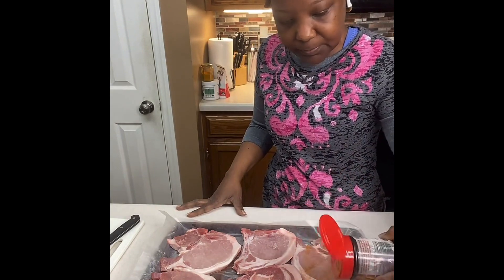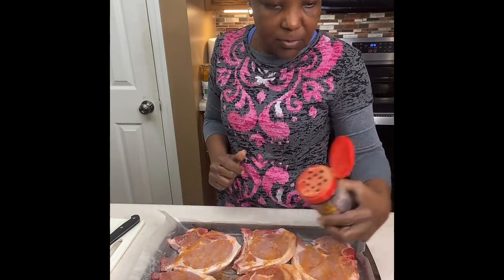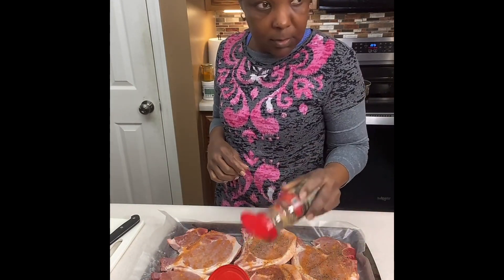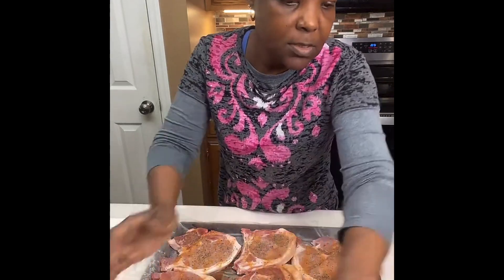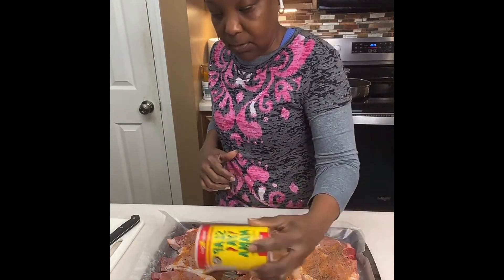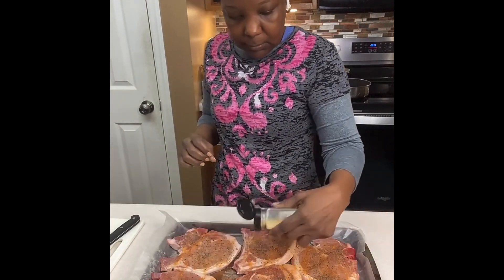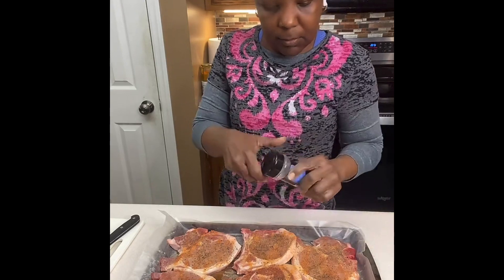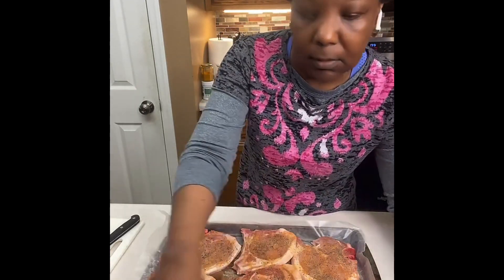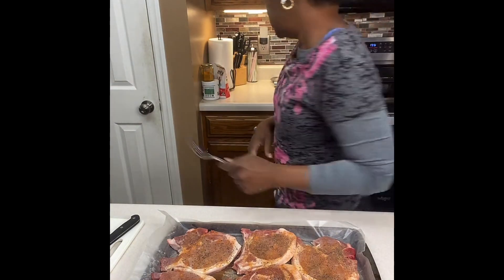First thing we're going to do is season our meat. We're going to use seasoning salt, garlic powder, onion powder, black pepper, and Slap Ya Mama seasoning. I already rinsed my meat off — I actually soaked it in vinegar for about 10 minutes, then washed it off and patted it dry. We're going to season one side first.